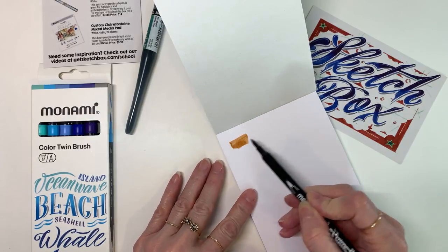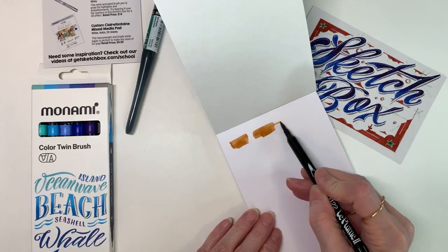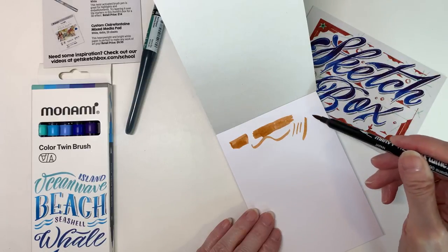I'm going to swatch out the colors. I'm starting with the Marvy Laplune marker, which is a fine liner with a brush nib, and it's very nice. I love this color — it's called suede.